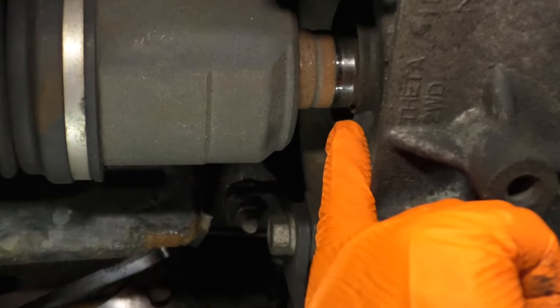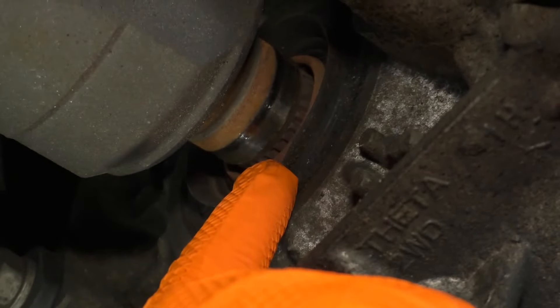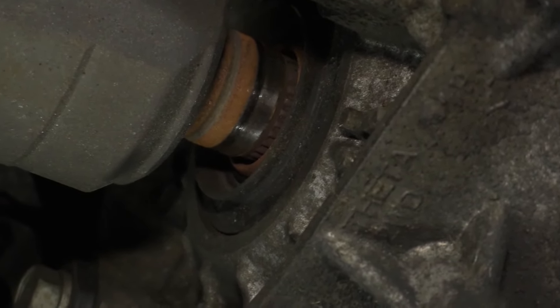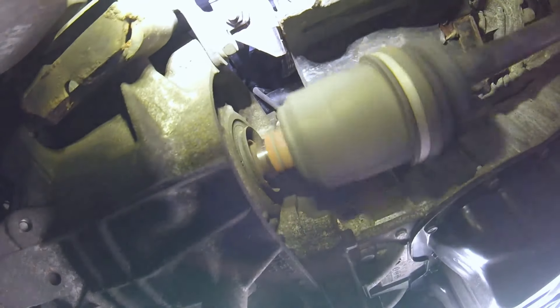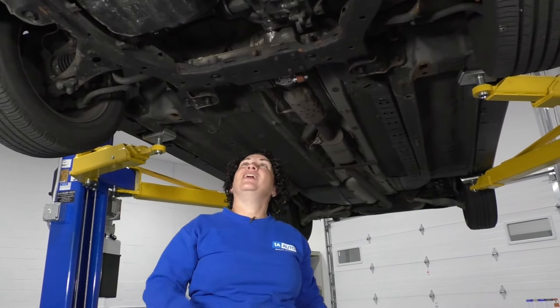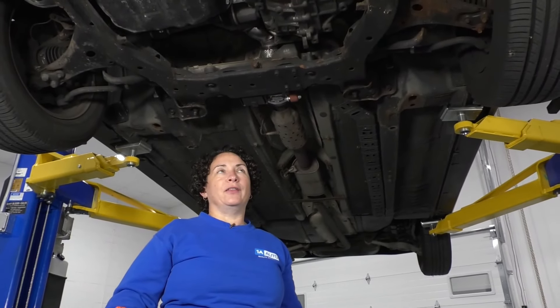You can see how the axle has popped out of the transmission — that transaxle case. That tells me that more than likely the clip that locks that CV shaft in on the sun gear let go and broke. I can't get any wobbling out of it, but when you drive this, you could actually see and feel a shake through the whole body. So now we know what the problem is. When we take that axle out, we'll find out if the clip is still there or if it's inside the transmission.